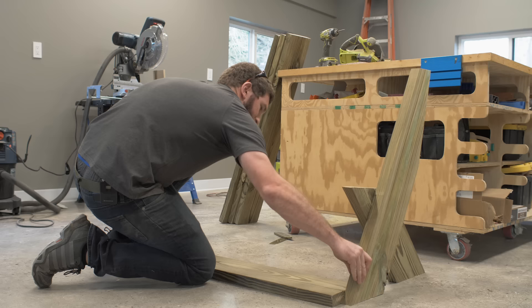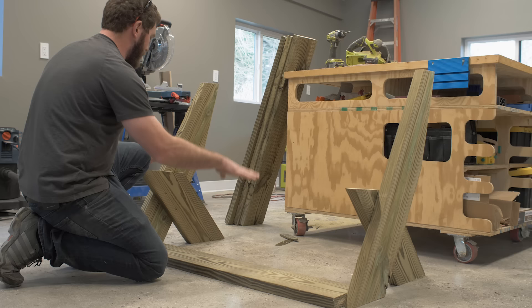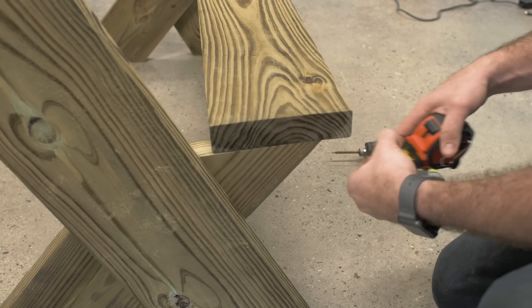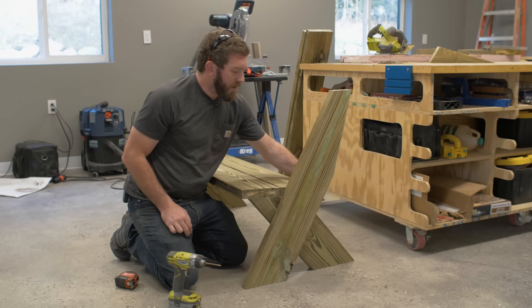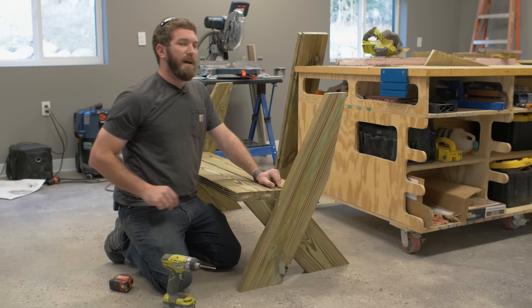We're going to start by spacing these legs out about how they should go — I'm using the seat to get a spacing, but this board is going to sit on the shorter parts of the legs. Once it's all spaced out, we'll set the board on and secure it in place, hanging it off the edge by about an inch and a half. The two boards for the seat are going to be spaced about a quarter to a half inch apart — just make sure it's consistent on both ends. The back of the seat is not going to be carried by the lower leg; we'll secure it with one screw into the front of the lower leg and then through the side into that board. There's not a lot of weight back there so we don't have to worry about structural integrity.